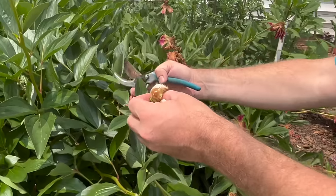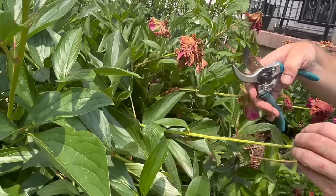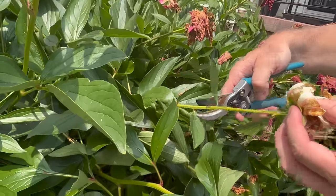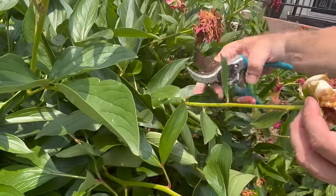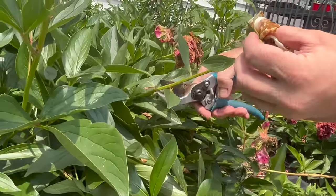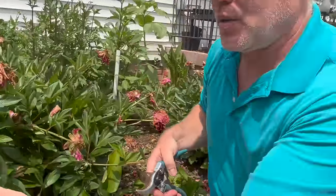Here is another example. You can see that all the peony flower petals are just gone. A lot of people might say you just go back to the first node, but I actually like to go back a little bit farther on the plant to promote more of a bushier habit, because it's going to get kind of flopping around throughout the summertime. So here's another nice little cutting.